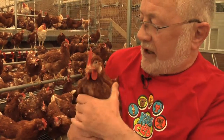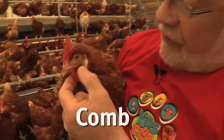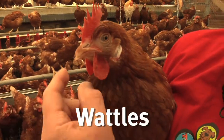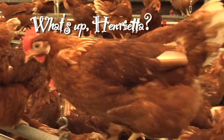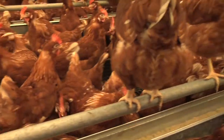The other interesting thing about hens is they've got a comb on top of their head, and these things hanging down below are called wattles. We think that hens use the comb and the wattles to recognize each other, because they're all slightly different and they pay a lot of attention to that part on other hens.